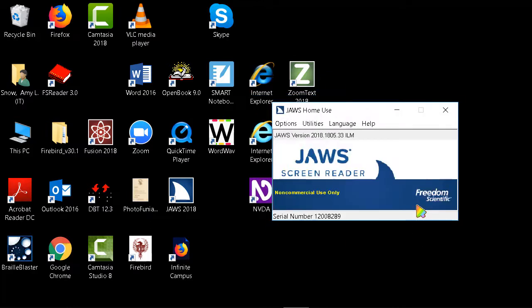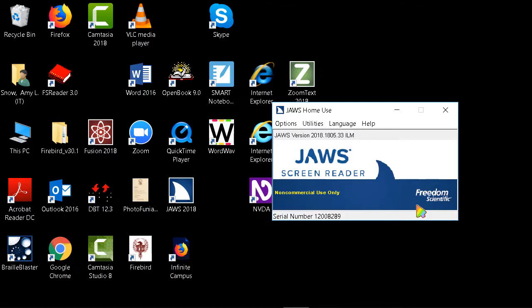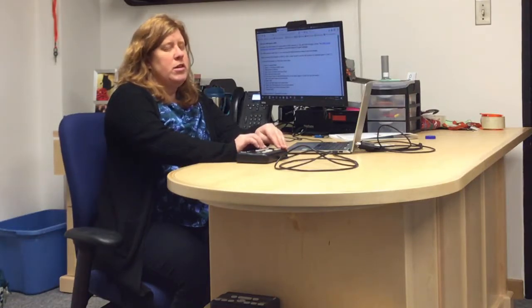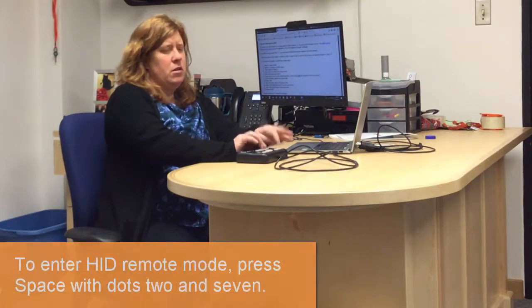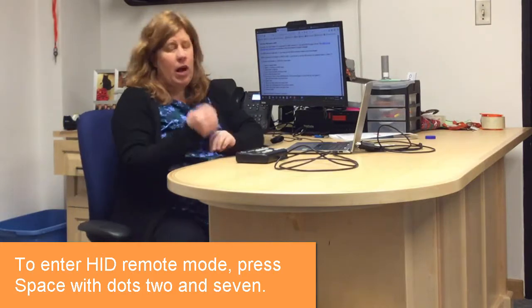You're going to hit OK, and depending on the modifications you made, it may tell you that you need to restart JAWS for it to take effect. Now that you have JAWS configured and your drivers installed, we can start using the Orbit. After connecting it to the computer via USB, turn on your Orbit and put it in remote mode. To put it in remote mode, do dots 7 and 2 with space — and the display says remote mode. Now turn on JAWS.